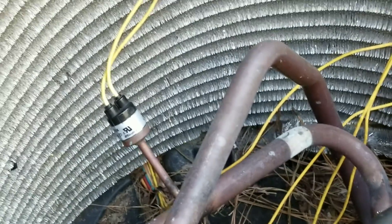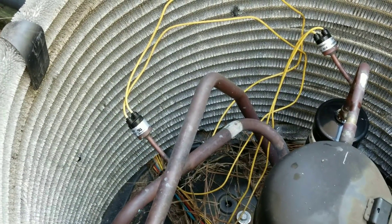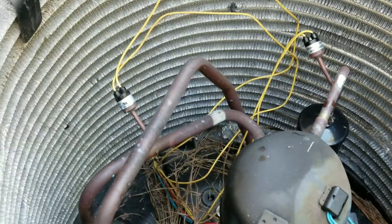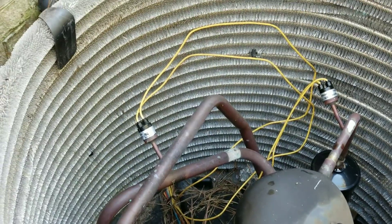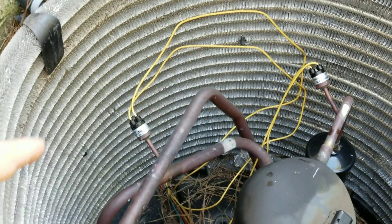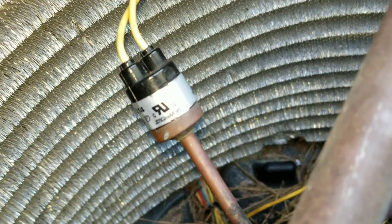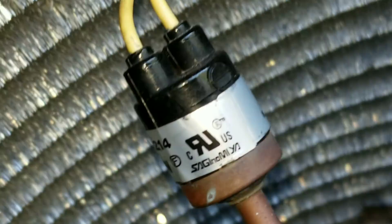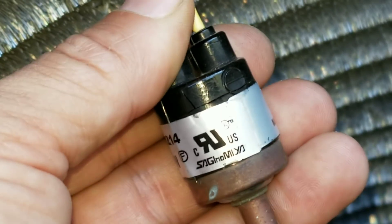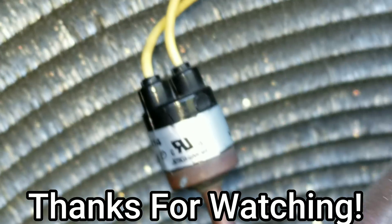Unfortunately, I thought it was going to be as easy as just fixing a wire. With this four-year-old Trane, we're going to have to bypass this low pressure switch temporarily until we can get a replacement switch if the customer wants that. It turns out we have to actually replace a component. Just keep in mind — when you're getting some funky numbers and you don't find anything in the wires, look real close at those pressure switches, because something like that could have you chasing your tail for quite a while. Thankfully I was able to stumble across it. Hope it helps, thanks for watching.